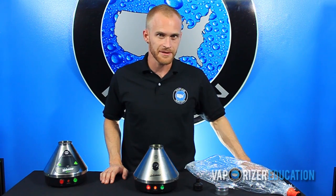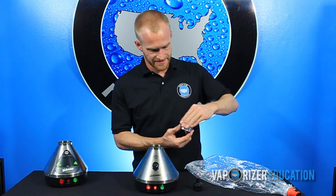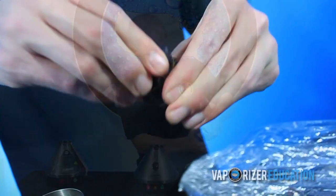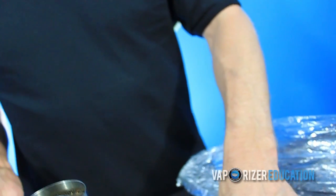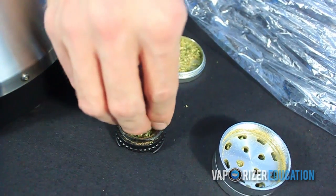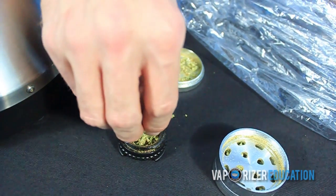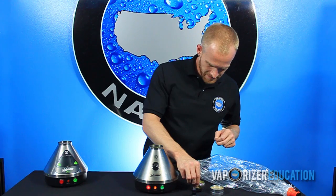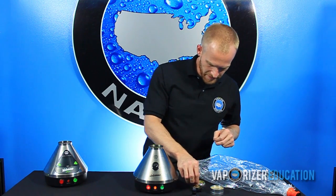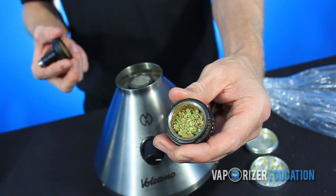While the Volcano is heating up, you can grind up your desired blend and load your chamber. Unscrew the top of the chamber and sprinkle a couple pinches in like so. You don't want to go over the first level of the metal cylinder.